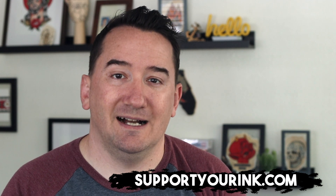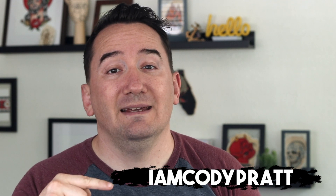Probably my favorite product I've just started using is Lucky 13 Tattoo Balm. It's really good for tattoo aftercare but also great for rejuvenating old tattoos. A quick disclaimer — I am an affiliate for Lucky 13, but I wouldn't endorse it if I didn't stand behind it. If you want to try it out, go to supportyourinc.com and on checkout use the code IAMCodyPratt to save 25% off your whole order.